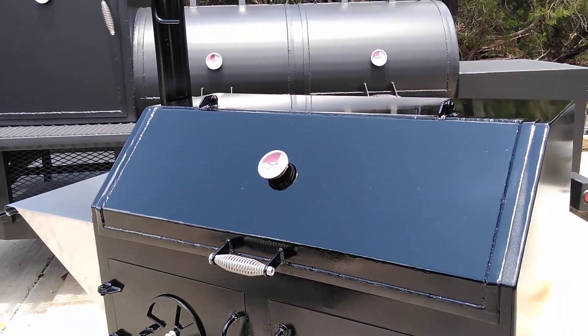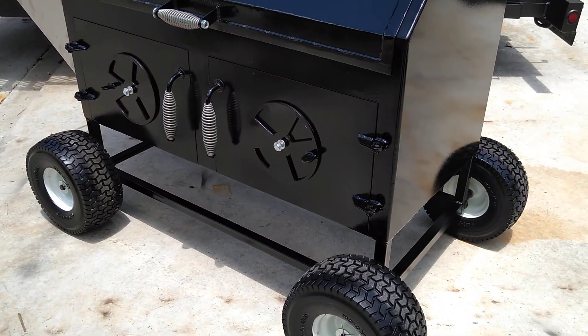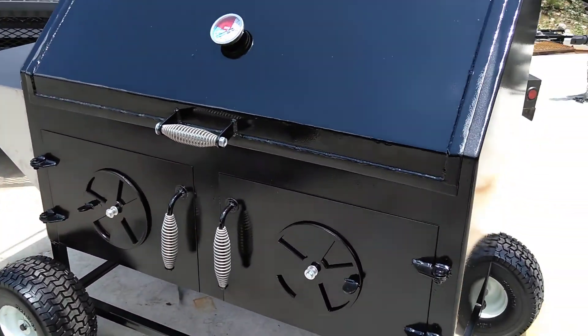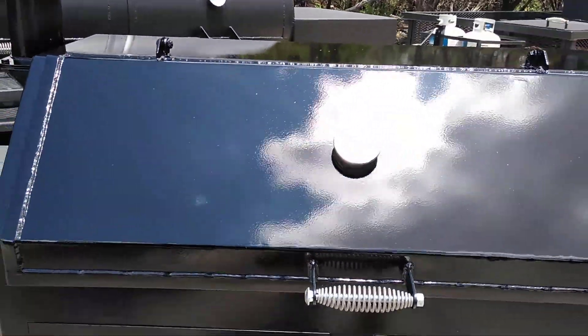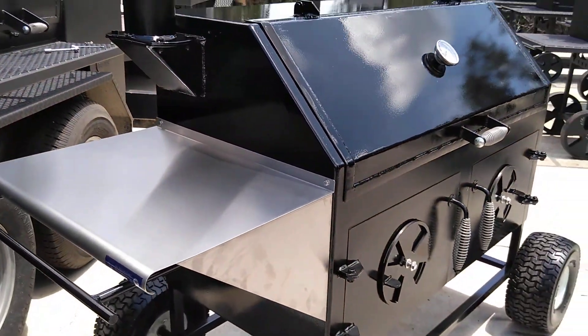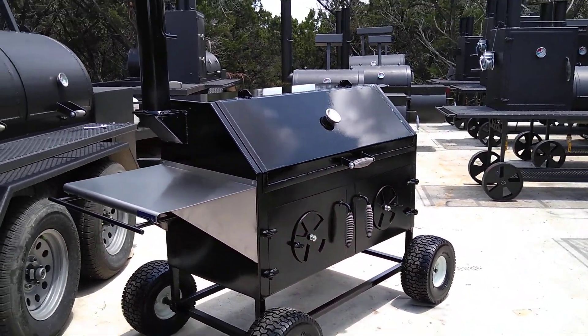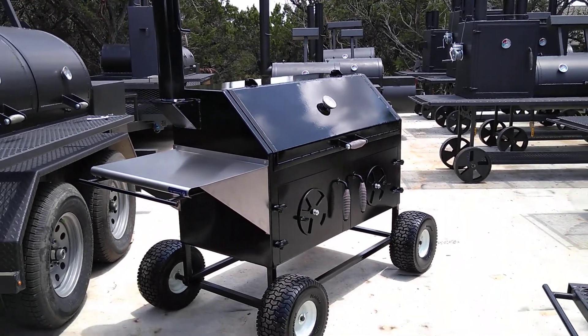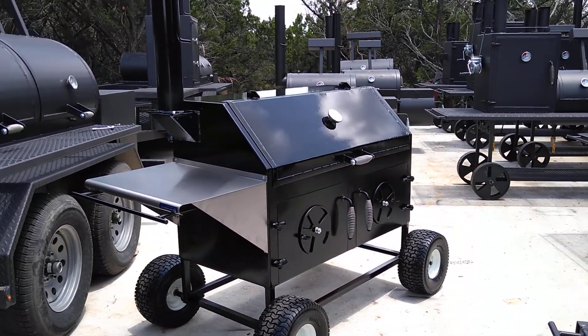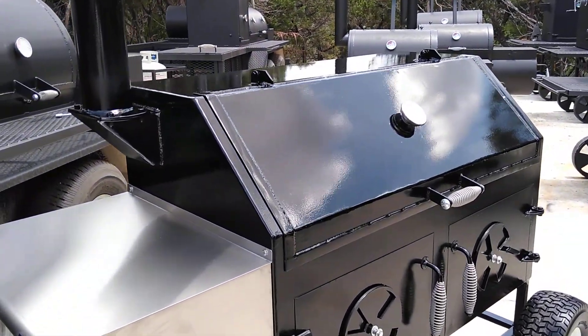We've got one thermometer in the middle, but you can order yours with a thermometer on each side. We finished it out pretty nicely — we'd expect a buyer to keep it under cover out of the weather, but the paint sure is glossy, shiny, and fancy.